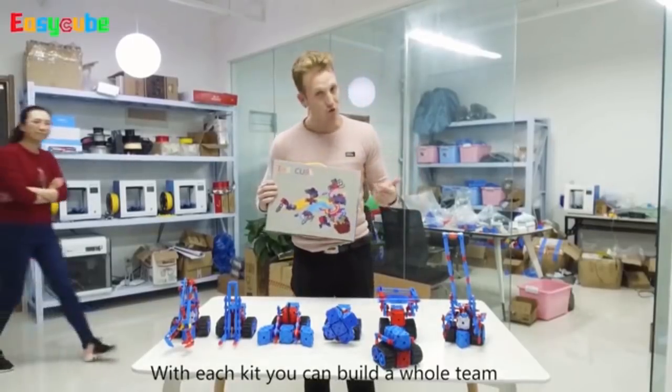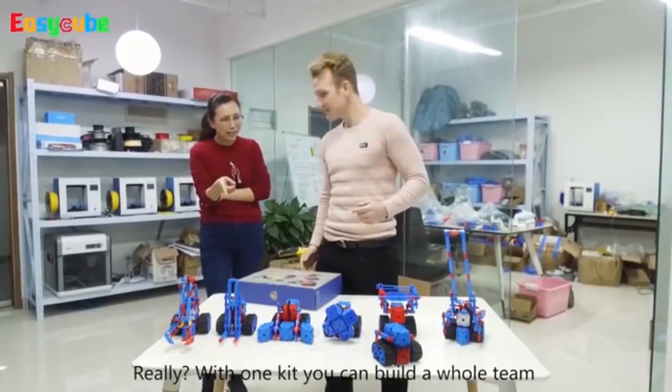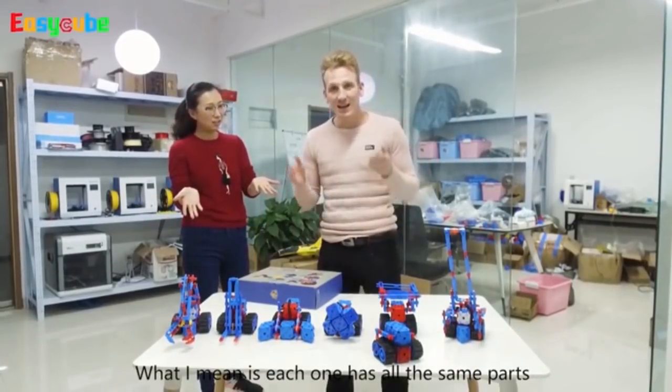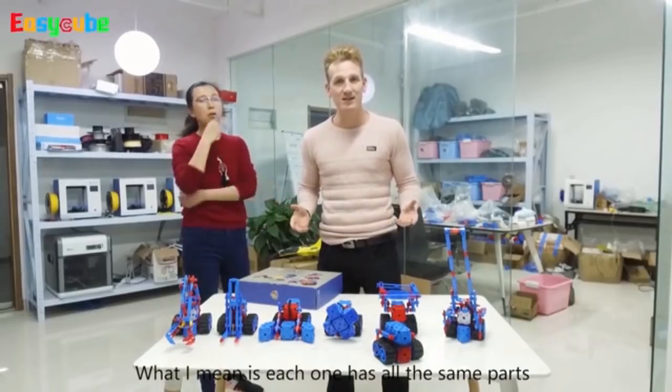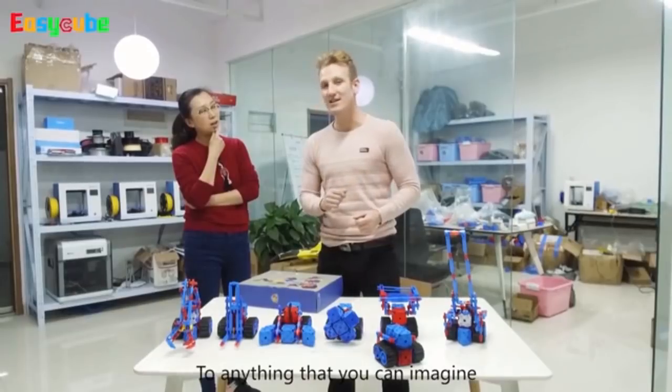With each kit, you can build a whole team. With one kit, you can build a whole team? Well, what I mean is, each one has all the same parts, so you can break it down and rebuild it to anything that you can imagine.